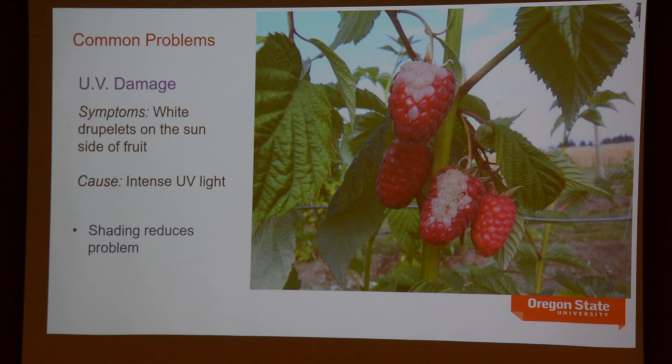Q: Would a primocane fruiting type do better in a pot because it's more compact? Yes, I would agree — it's really just a question of vigor. The more quickly a plant fills that pot with roots, the sooner you'll see a decline in vigor. Since primocane fruiting types are less vigorous, they would theoretically last longer in a pot. But eventually they're going to require removal, division, and replanting.